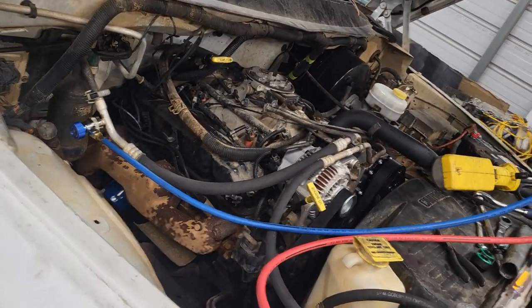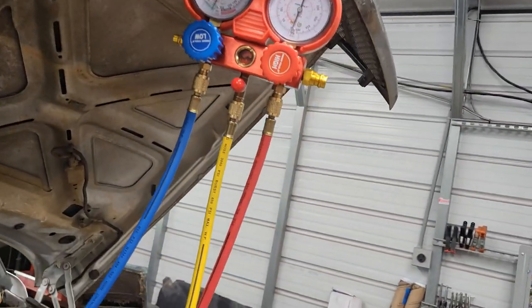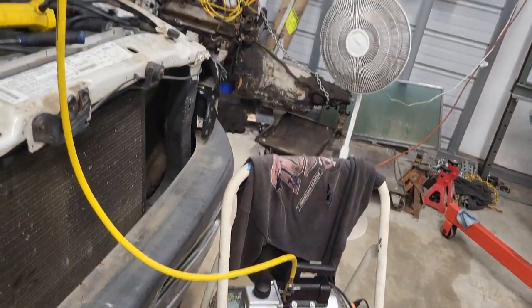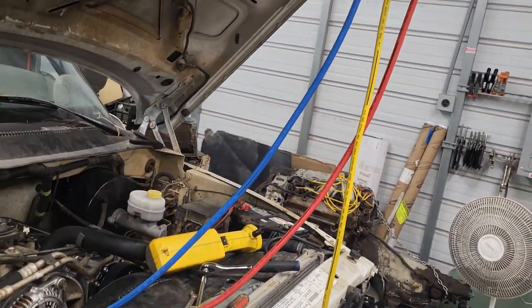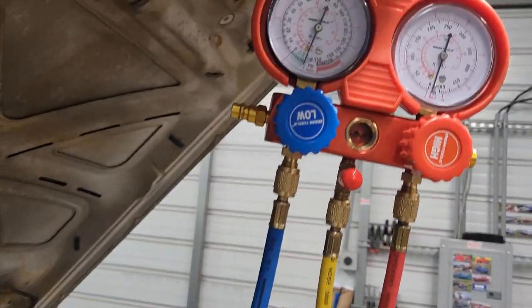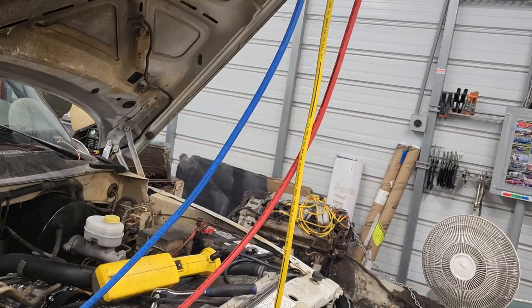I headed down to my local AutoZone to pick up a rental AC manifold. Got it all hooked up. I'm vacuuming it down right now — we'll let that go for a bit, then shut her down and see if she holds. I just finished charging it and everything went really well. Took the charge just about as good as I could expect, and it blows really cold now.